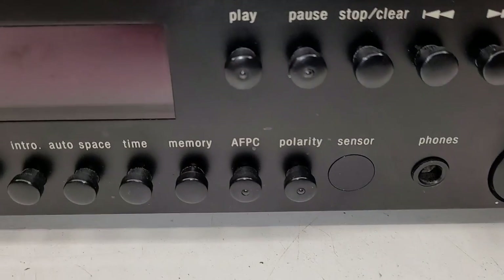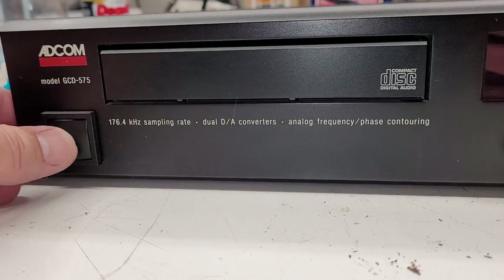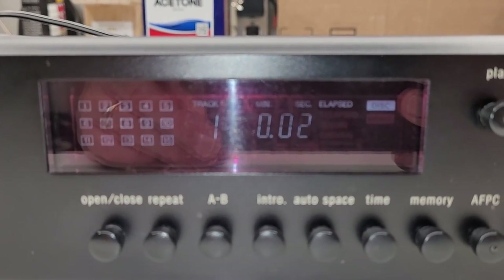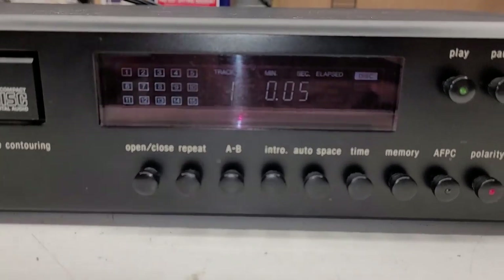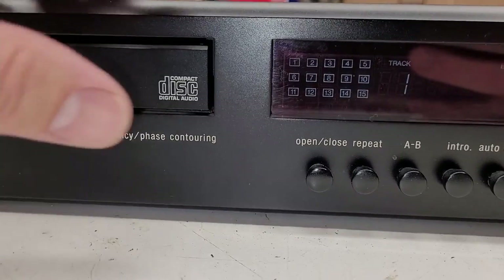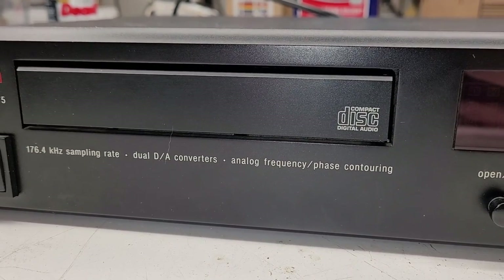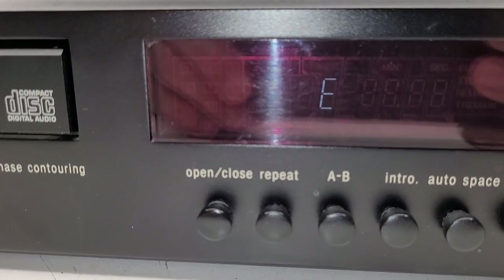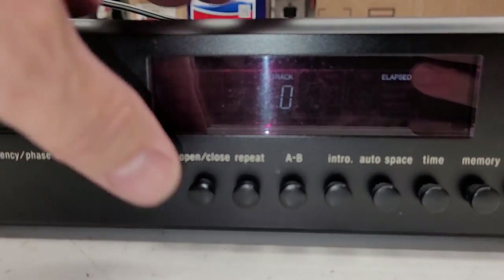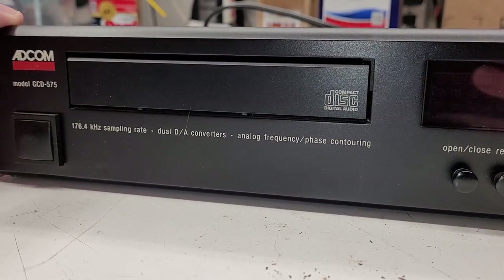Pretty nice looking unit. Big old heavy duty buttons out here — look at the size of those things. Let's go ahead and power this thing on. It reads the table of contents and it appears to be playing. I'll hit stop and when I try to eject it — listen closely — I get an E, most likely error. It will try to open but it's not actually opening.